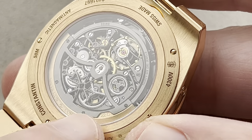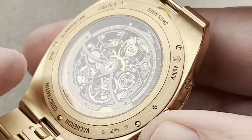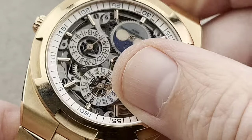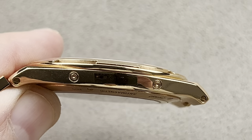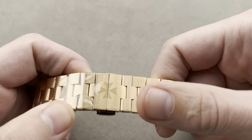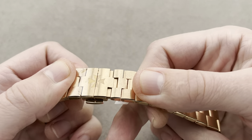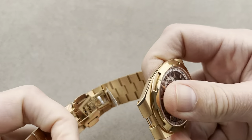You can also appreciate the use of a 22-carat mass here. And of course it is still anti-magnetic to 25,000 ampere per meter, making this ultra-thin perpetual calendar an exceptionally versatile companion. We also have the other features from the chronograph, including the sleeved micro-adjustments and the fully sizable all-removable link bracelet.